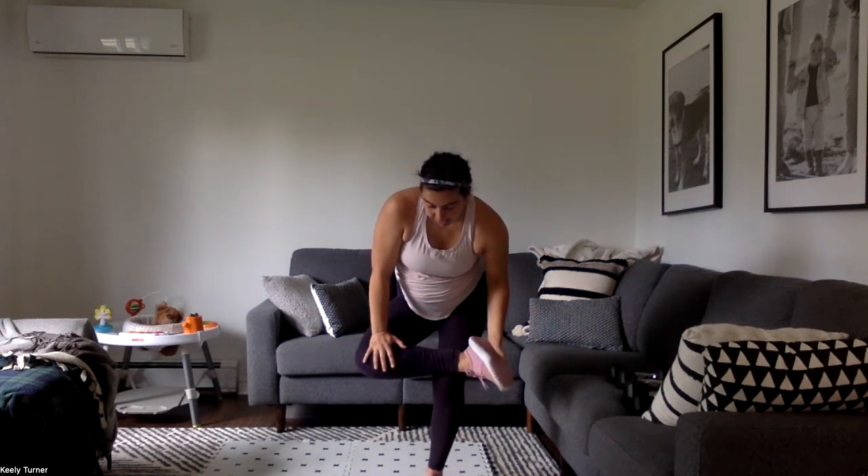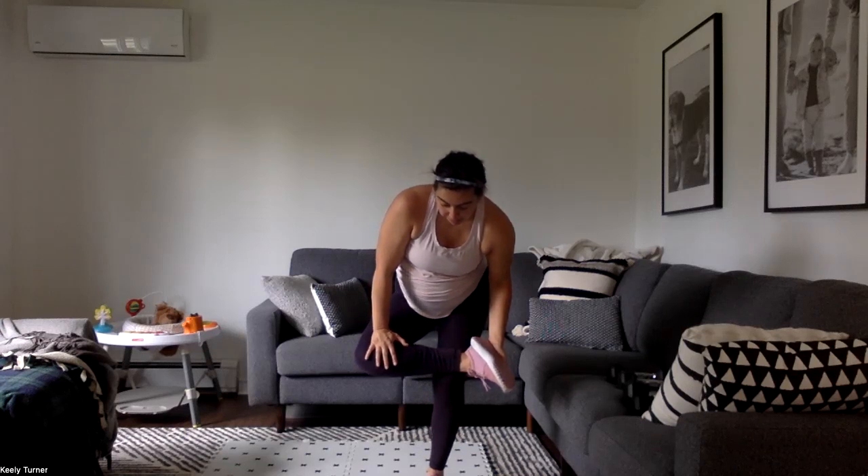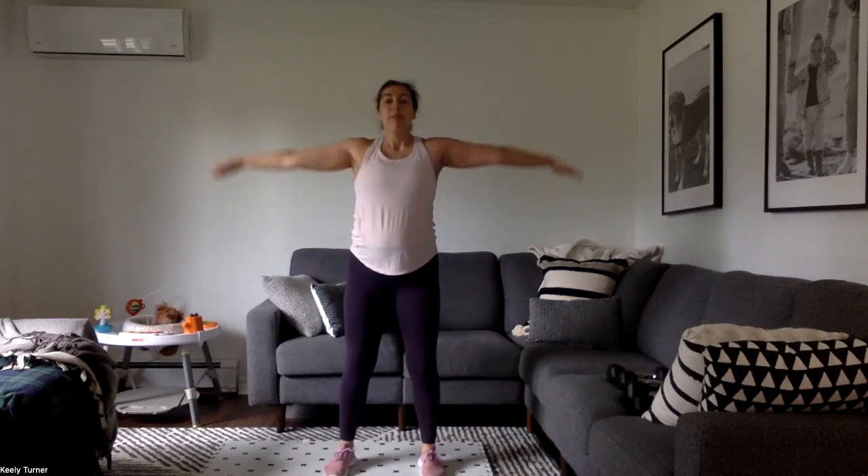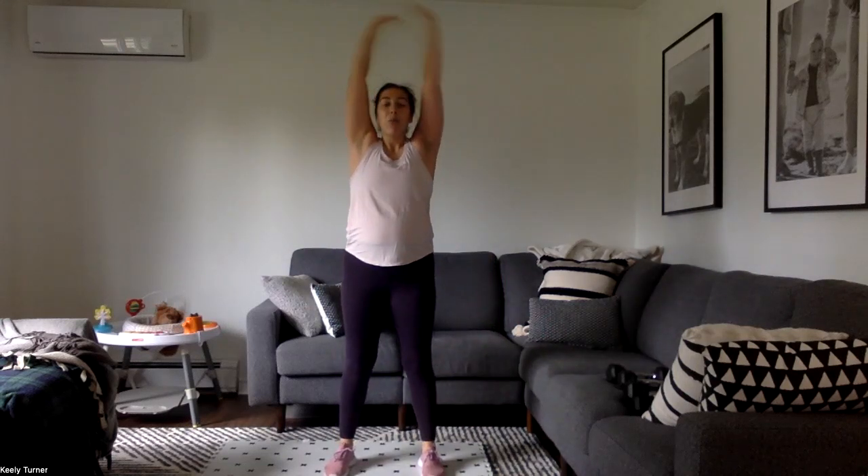Switch sides — that supporting leg, kind of like we're sitting in a little mini chair. Push that knee away. Last thing: we're just going to take a big breath up and let it go. We are done. Thank you so much for sweating with me, I'll see you in the next one.